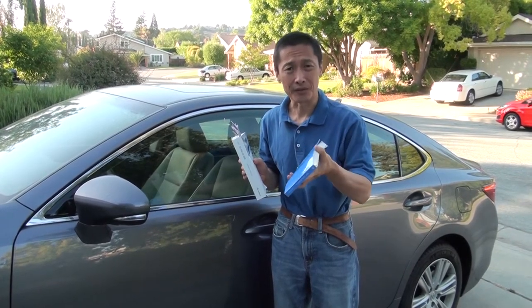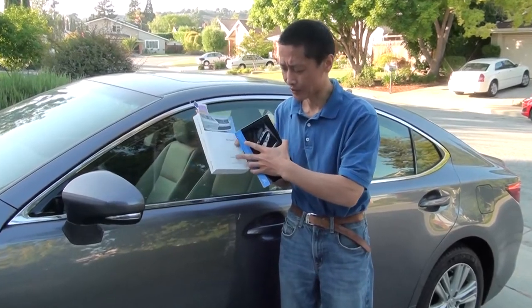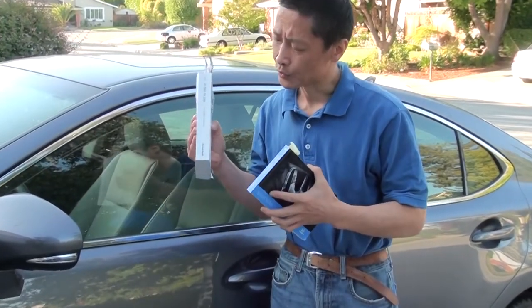The old car has a really very thin user guide. A new car — this is a Lexus ES350 — has a really thick one.